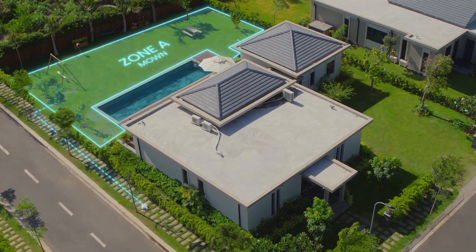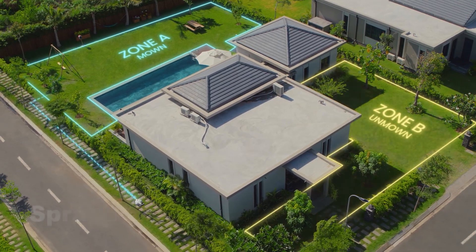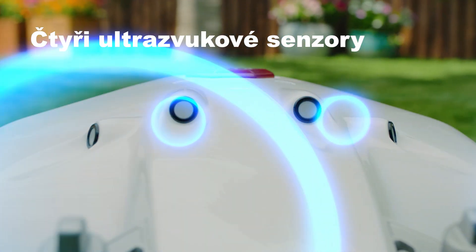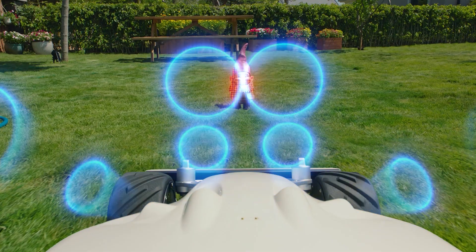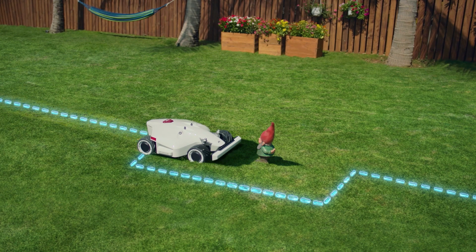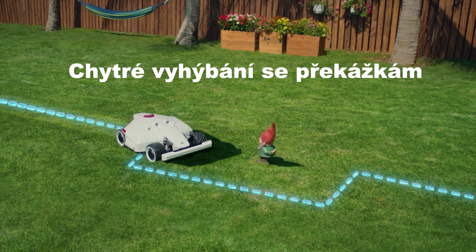For large properties, Luba can mow multiple lawns, automatically traversing between different mowing cells. Using four ultrasonic sensors, Luba can detect obstacles in its way and automatically pass around them.